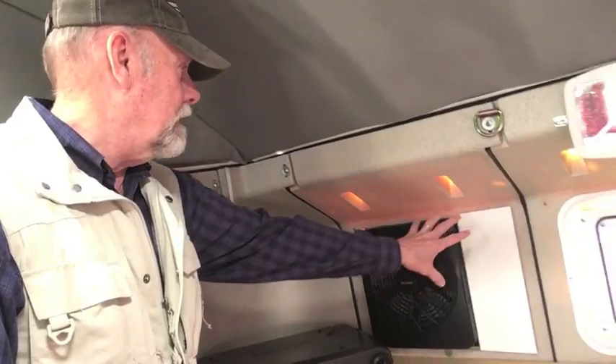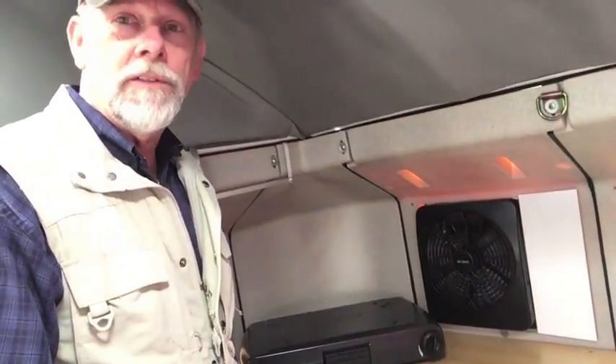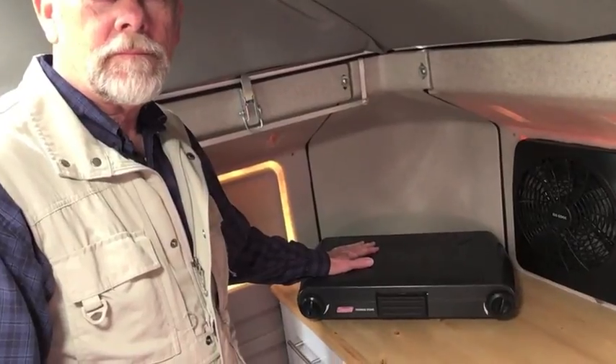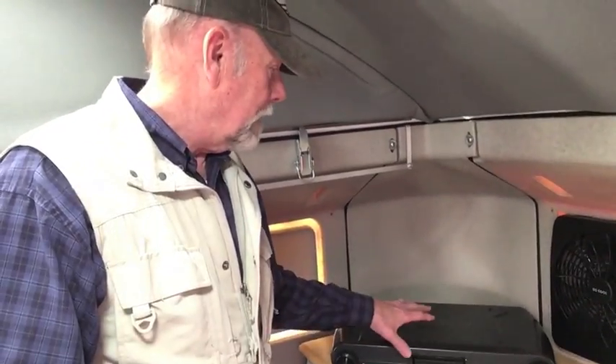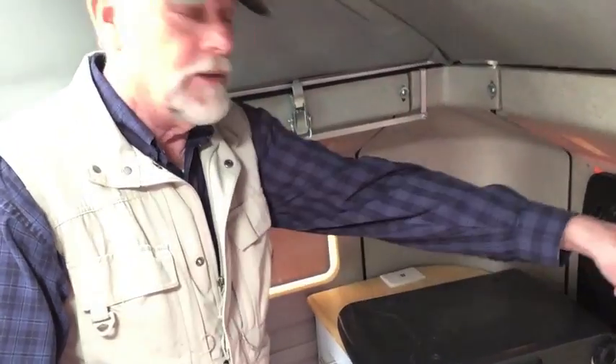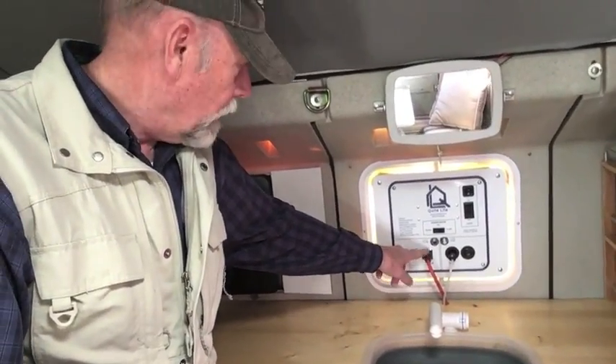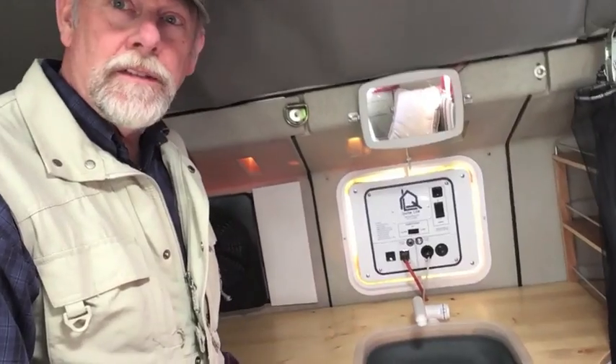Over here I have a fan, and this actually comes out so I can put an air conditioner in there if I ever need one — a little window air conditioner fits right in. I also have a propane camping stove, which you wouldn't want to use without ventilation. We also have a little convective electric oven that we can put here too, because right back here I have another outlet that plugs into the power center. This plug is the 110-volt and this is the 12-volt, so this whole unit is self-contained and you just plug it in when it's installed and you're ready to go.